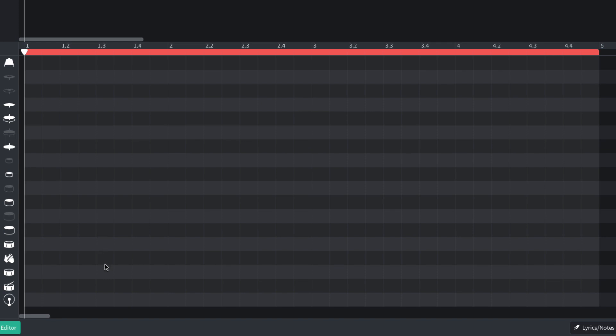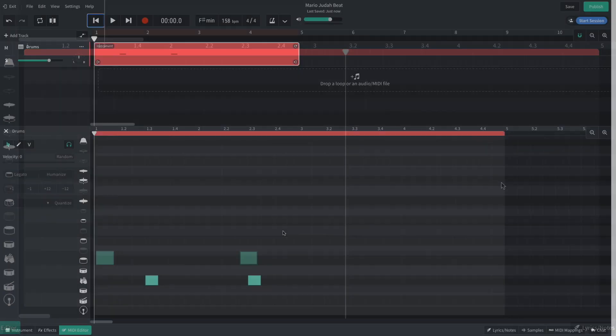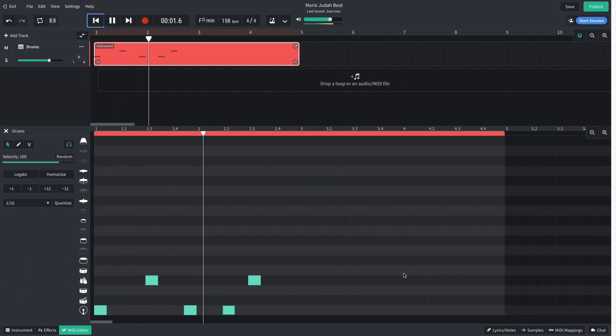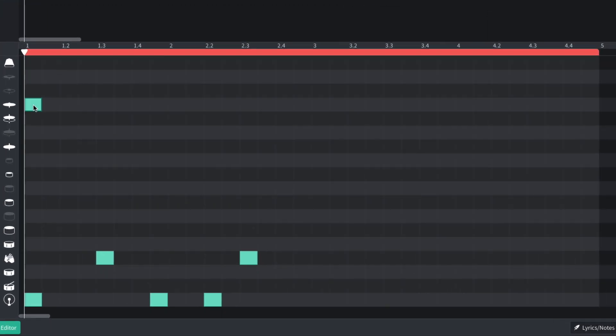Here I can double-click the grid to add notes. I start creating a beat by adding claps on the third beat of the first and second bars. Then I add kicks on the first and last eighth notes of the first bar and on the second beat of the second bar. Next I add closed hi-hats on eighth notes, leaving out hats where there are kicks or claps apart from the first beat of the first bar. I also leave out the eighth after the first clap.